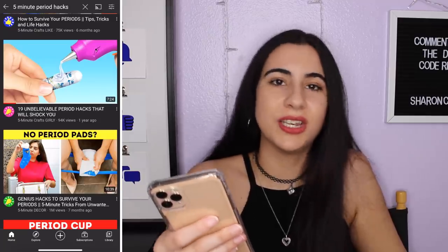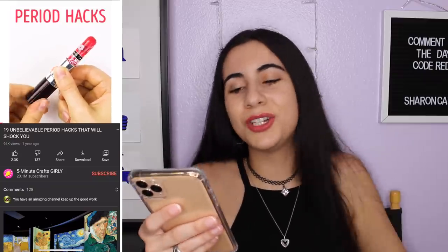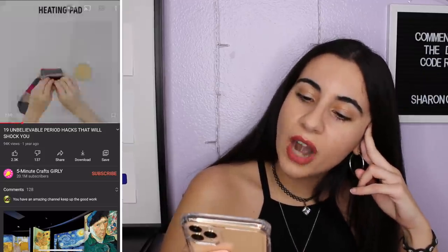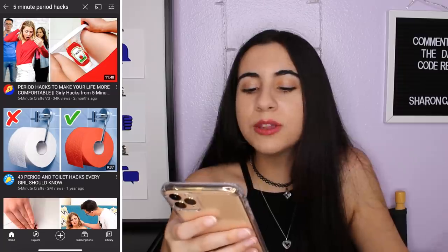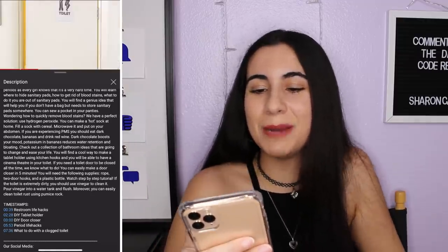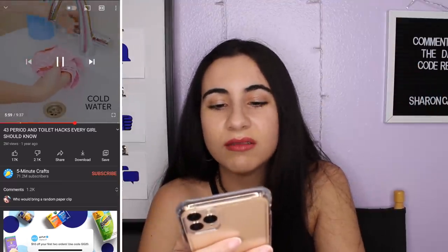'19 Unbelievable Period Hacks That Will Shock You' — will they shock me? We're gonna find out. Again with the lipstick in the tube, just recycling content. The hoodie, how to wash off blood — they use the same content for every single video and all these videos get millions of views. I'm just gonna start posting my same videos over and over again. I feel bamboozled. '43 Period and Toilet Hacks Every Girl Should Know' — at least you put time stamps. Again with washing the underwear — just recycling content over and over again.